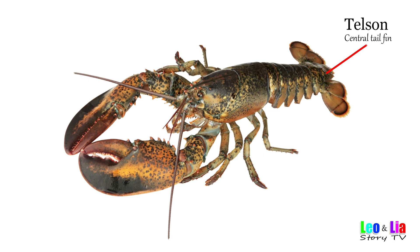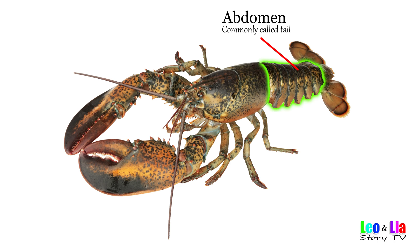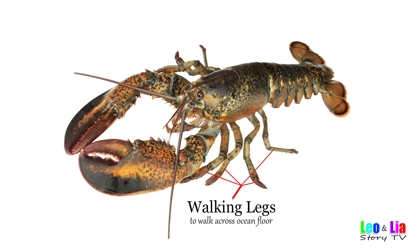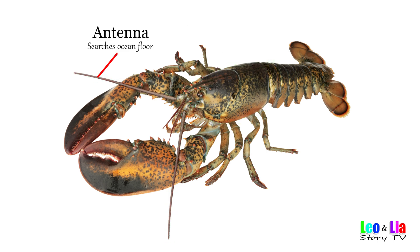Tail fin. Center tail fin. Uropods. Outer tail fins. Abdomen — commonly called tail. Walking legs — to walk across the ocean floor. Carapace — body shell. Antenna — to touch the ocean floor.